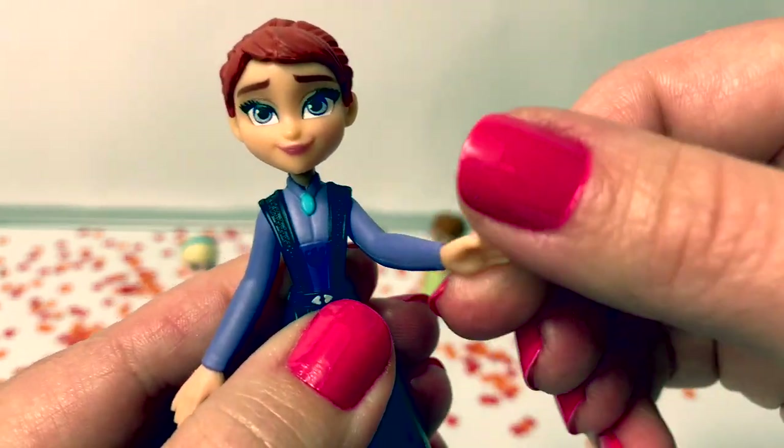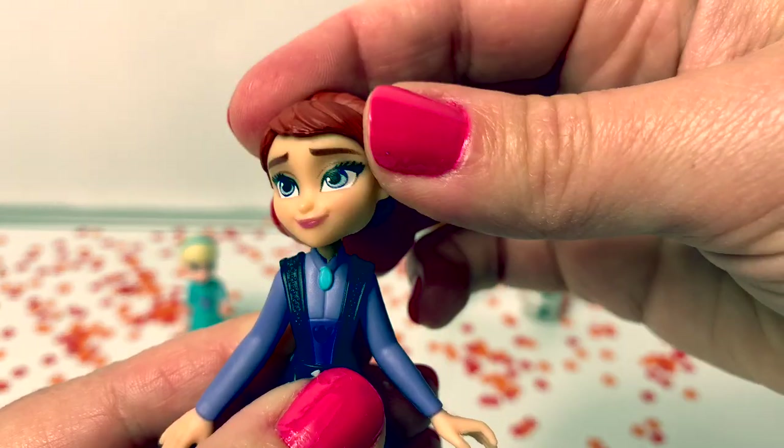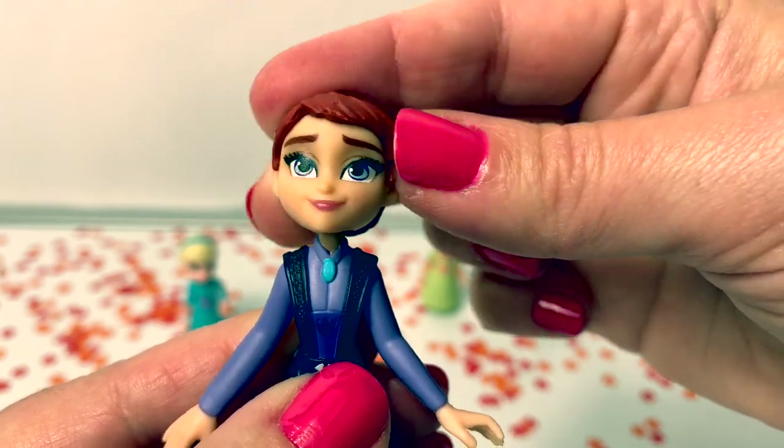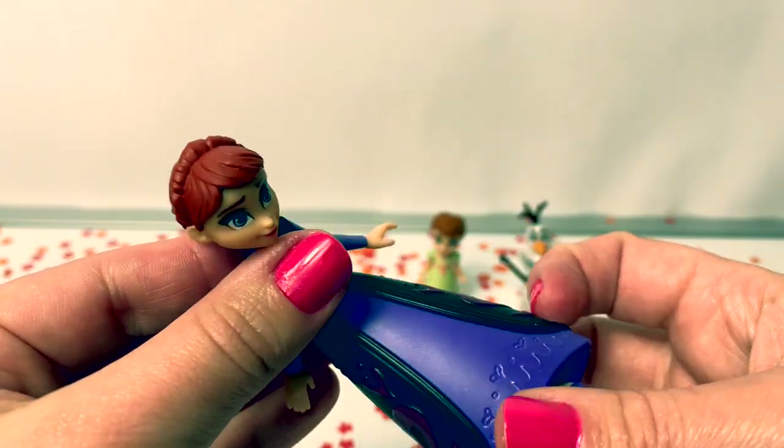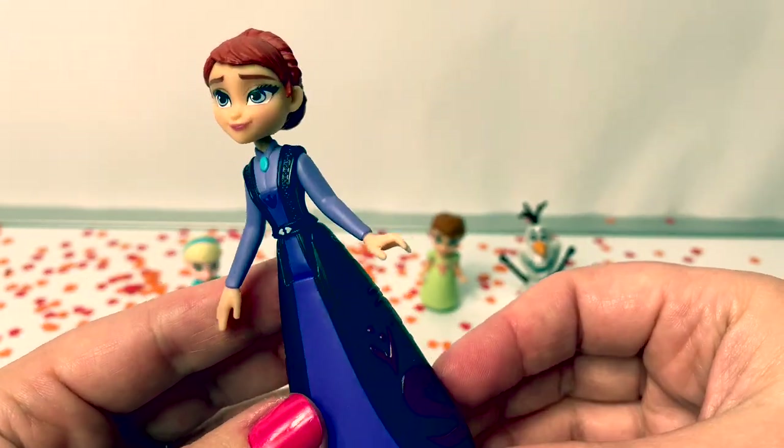Queen Iduna's arms move and her head easily moves. This doll can sit down. This particular Queen Iduna doll is beautiful.